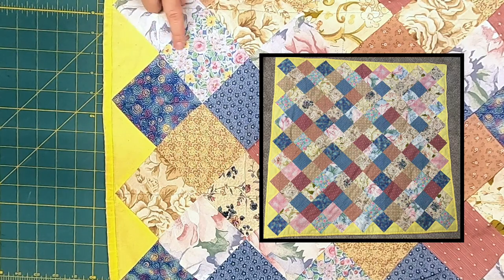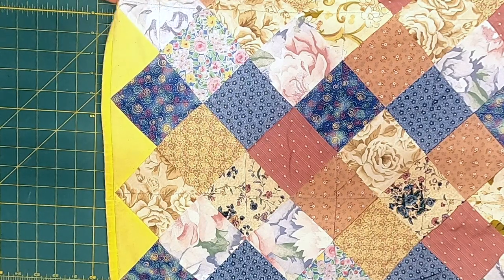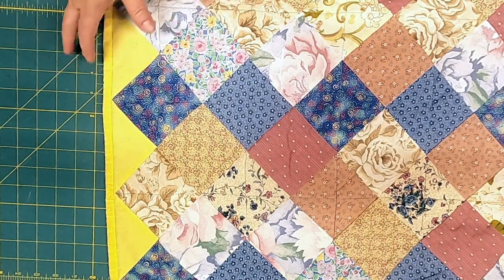There's some yellow in the fabrics, but not a lot. It's a very bright yellow, so it really makes it pop and gives it a nice frame — that was an interesting choice.